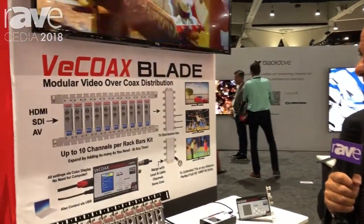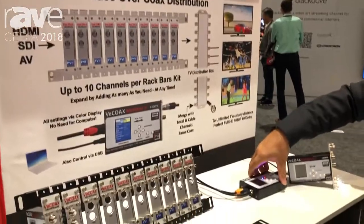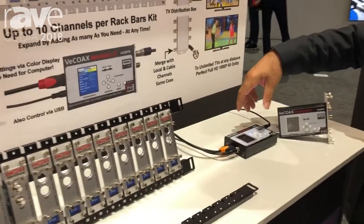Welcome to Cydia 2018 at the PVI Pro Video Instrument booth. Today I want to introduce you to the newest VCOAX Blade. The VCOAX Blade is based on the Minimod 2 technology, our winner also at this trade show for best in show.